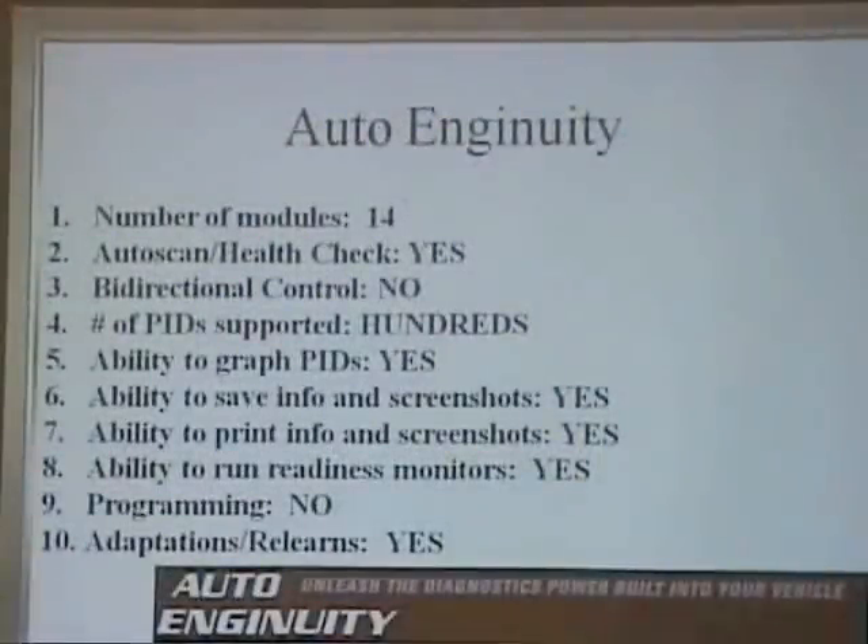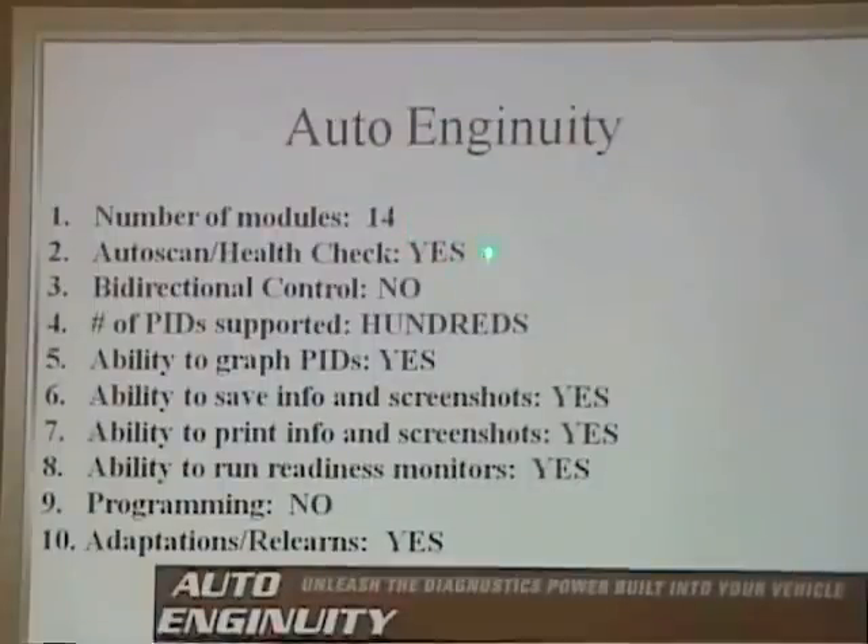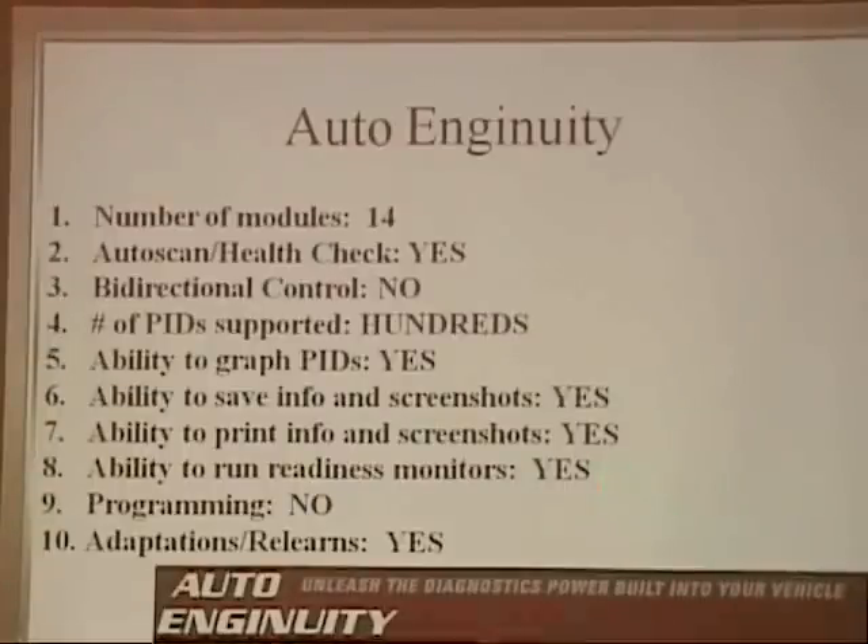AutoIngenuity — the number of modules it saw was 14. Auto-scan health check — yes. Bi-directional control — we had no bi-directional control on any of the modules. Number of PIDs supported — hundreds. Ability to graph PIDs — definitely yes, does a real nice job. Ability to save information and screenshots — yes. Print — yes. It did do the readiness monitors, did a nice job. No programming. But it did do the adaptations and relearns.